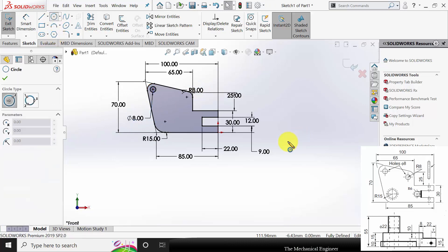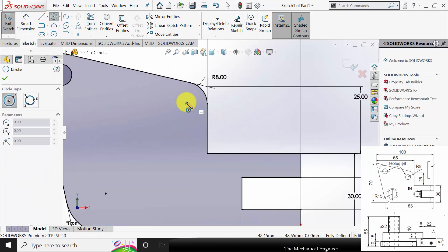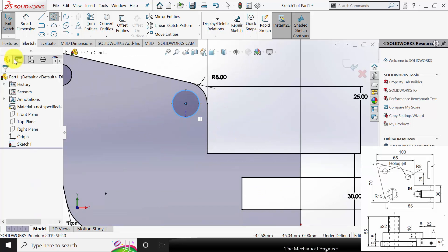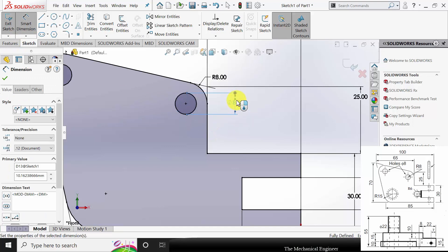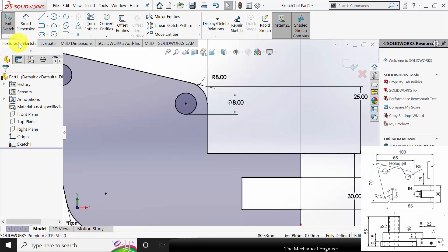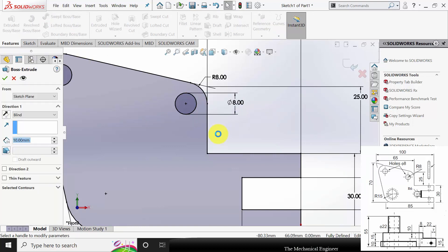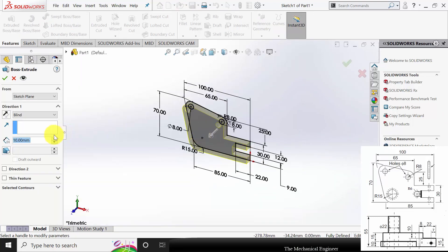Again go to circle, draw a circle from the center of the fillet and mark the dimension as 8mm. Now go to Features, click Extruded Boss, and extrude this to a thickness of 25mm.